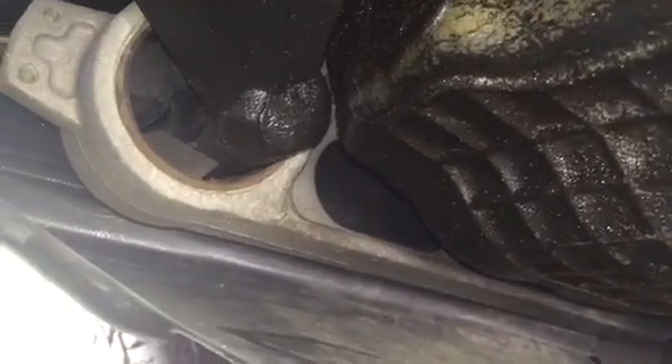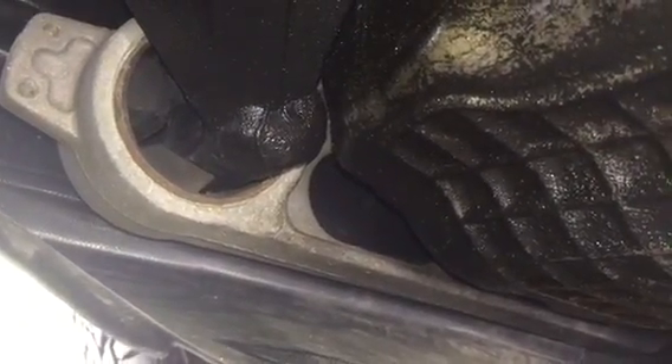So that one will need to be replaced as well. Luckily I already have both torque struts — they cost about $35 each. We're just going to replace both of them and I'm going to show you how to do that.